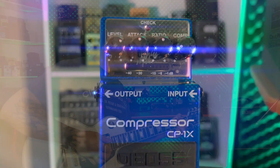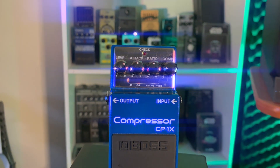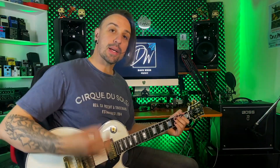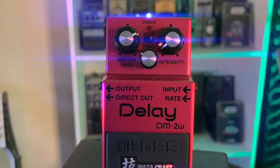Got a little bit of compression — it's not doing a lot, just something. So we're going to be looking at the DM2W, the Boss Waza Craft version. Sounds like this.